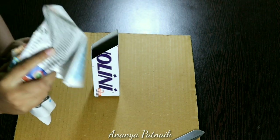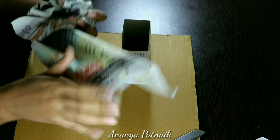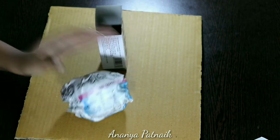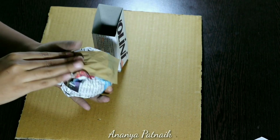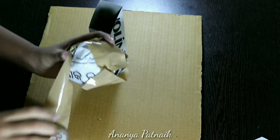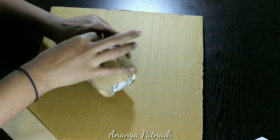First, make a ball of newspaper like so, and tape it in place with masking tape. I did not have masking tape so I used packaging tape instead. Fit the ball to the first piece like so, and again secure with tape.